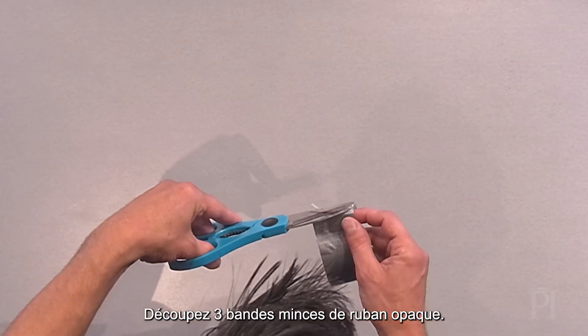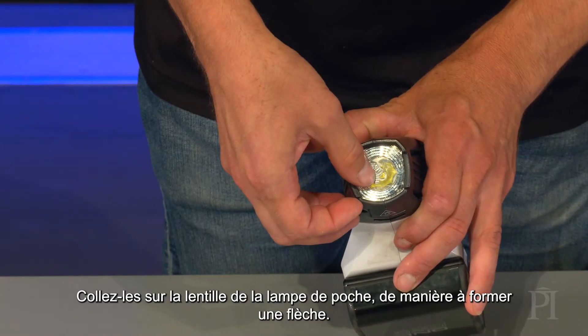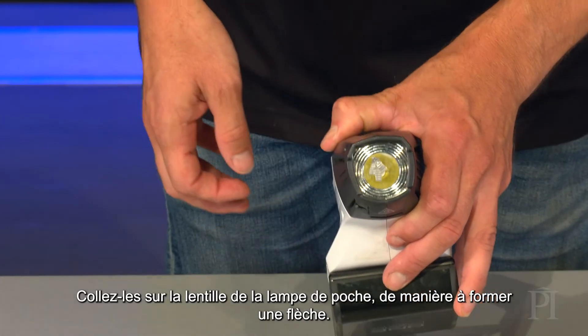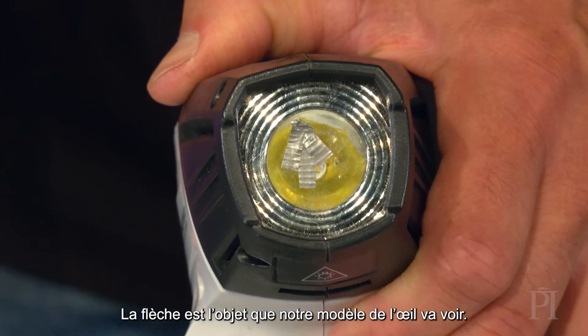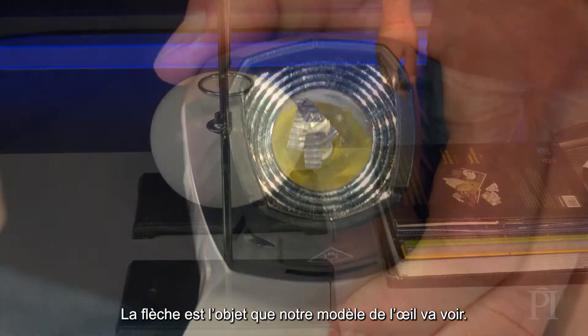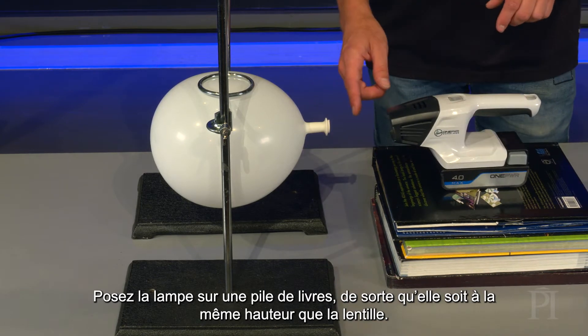Next, cut three narrow strips of duct tape. Carefully place them on the flashlight's lens so they make an arrow. The arrow is the object that our eye model will see.